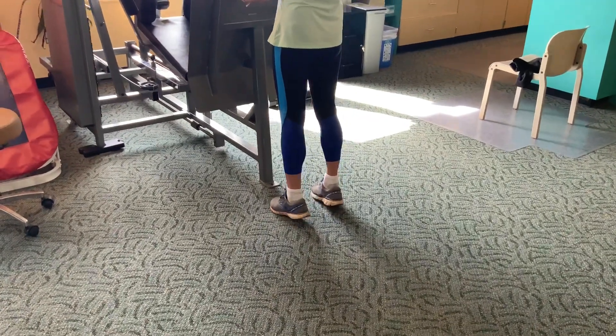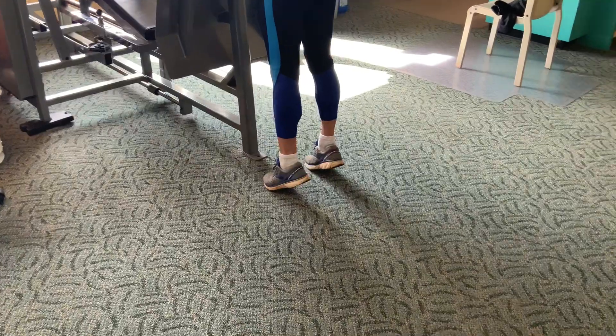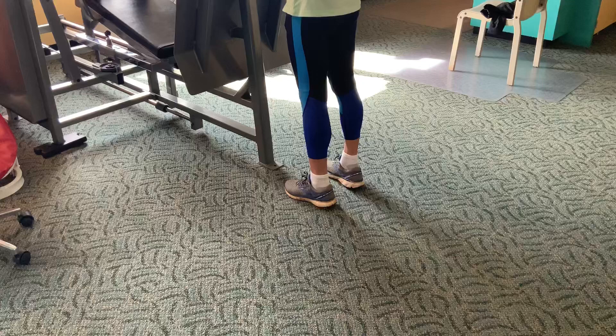The gastrocnemius is strengthened with the leg straight. As you can see, Pat is here doing two-sided gastrocnemius heel raises.